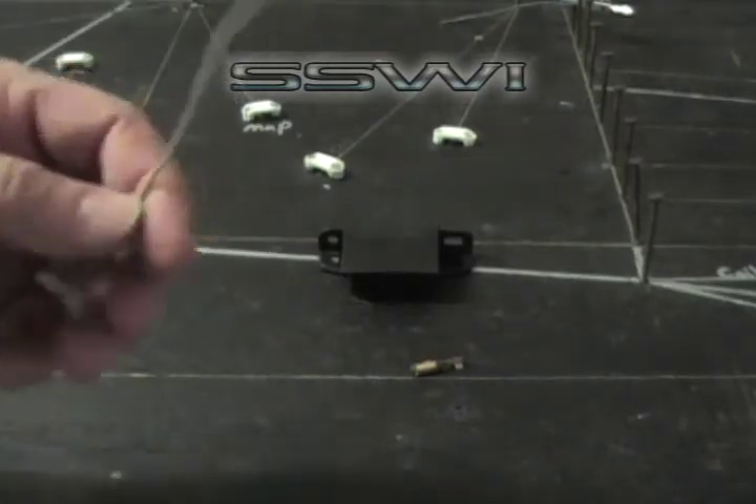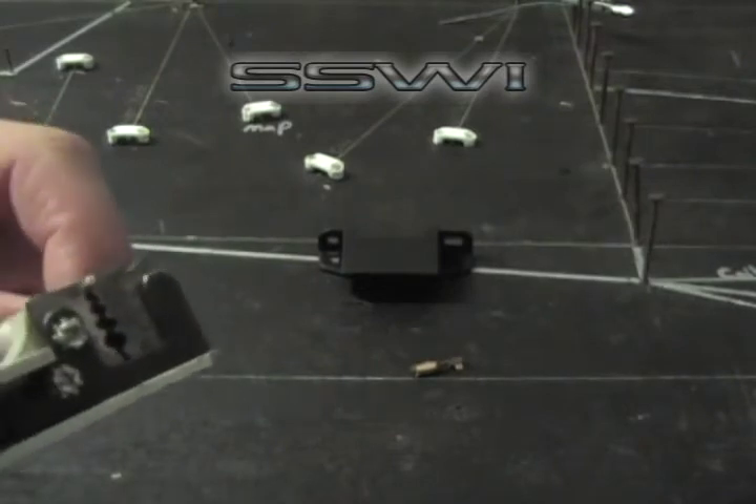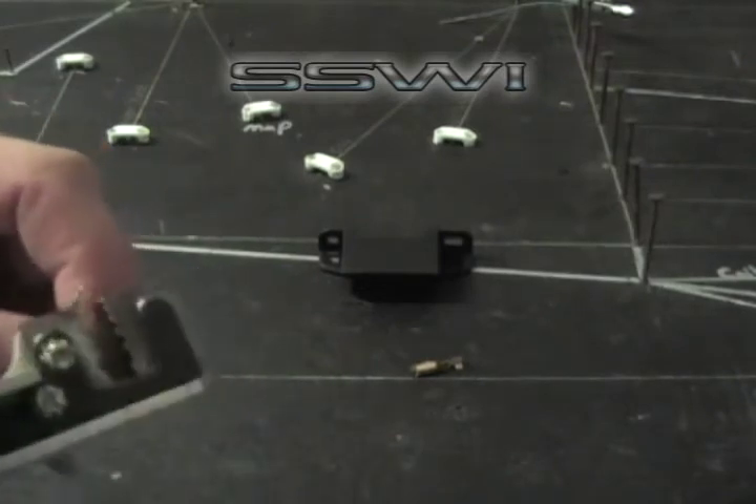Go ahead and grab your 10-inch piece of wire. Strip back about an eighth of an inch of insulation — it's about 22 gauge wire.